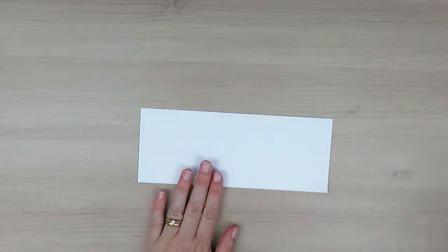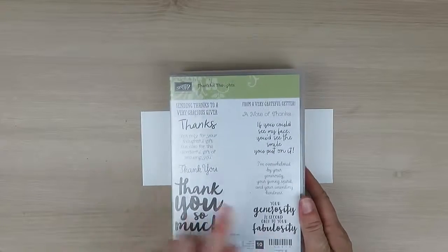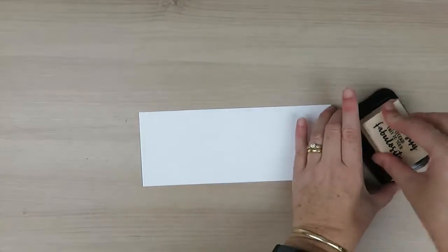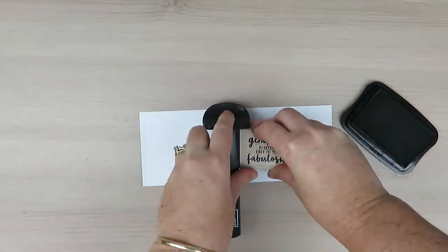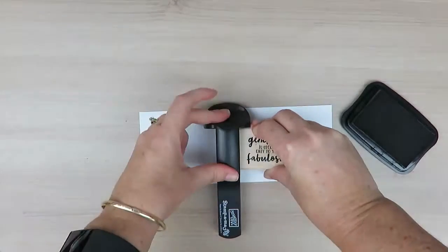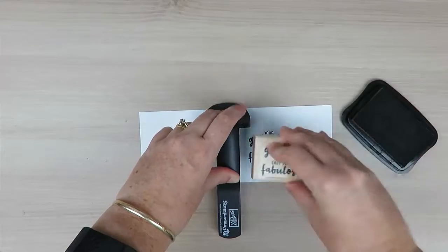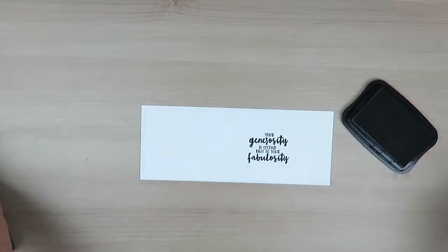First off, I have a scrap piece of Whisper White cardstock. My greeting comes from the Thankful Thoughts stamp set and I'm going to use this green. I'm going to ink this up using my black Memento ink and do the double stamping technique, so I've got my Stamping Magic in place and then I'm going to ink it up and stamp it again.